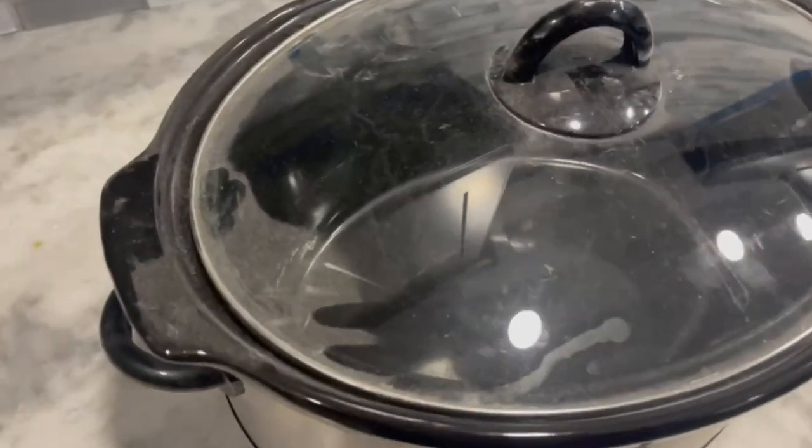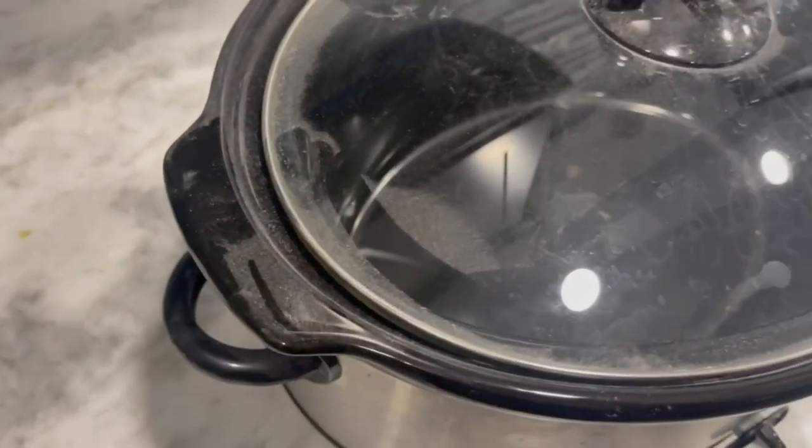Temperatures are dropping and that can only mean one thing — it is time to pull out your crock pot and dust it off. In today's video, I am bringing you seven of my family's go-to crock pot meals.